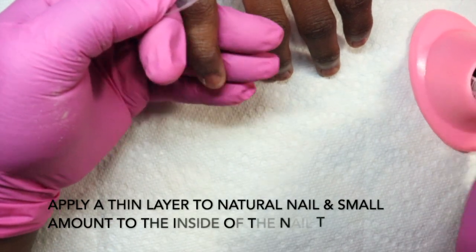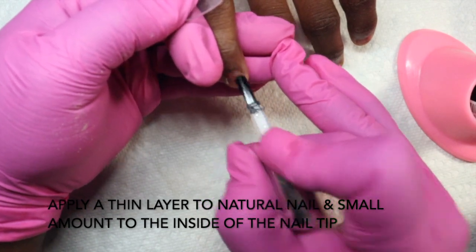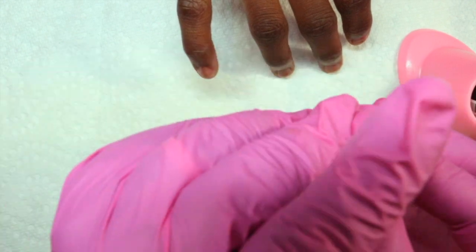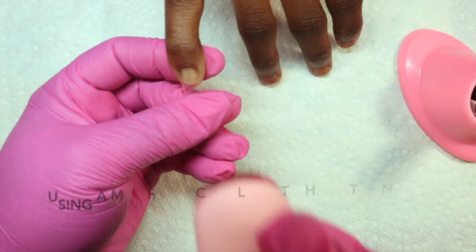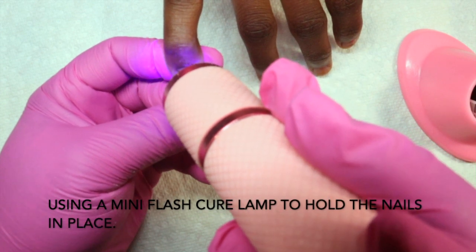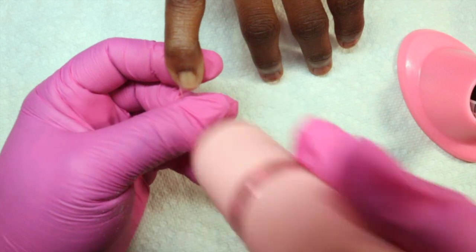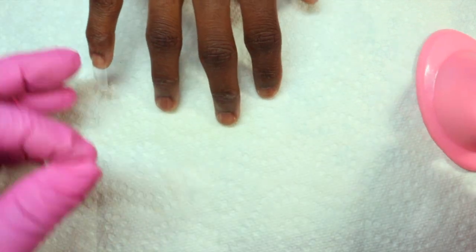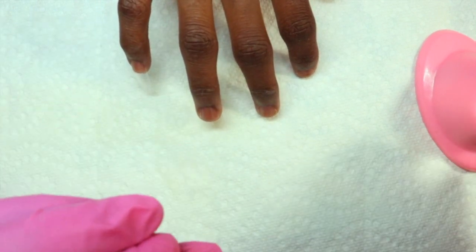I think if they're mature enough to wear them and they're not extremely long, then it's okay. It also kind of depends on the shape of the nail. Since she's out of school I'm allowing her to wear her nails a little bit longer because she's not in school right now with the current crisis that's going on.